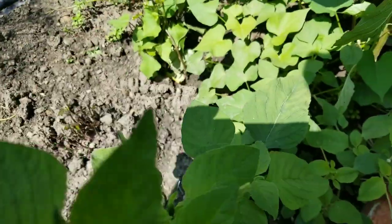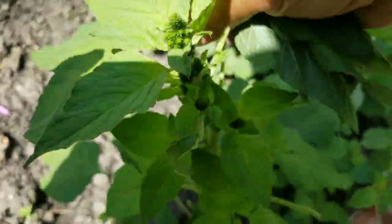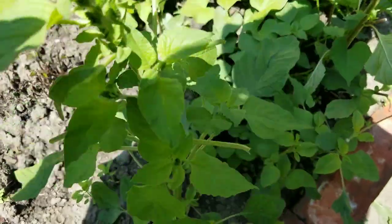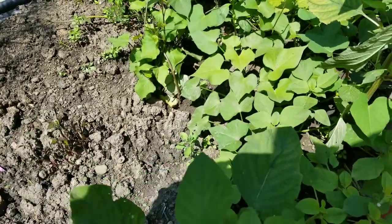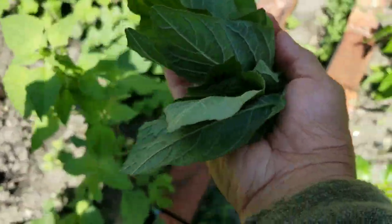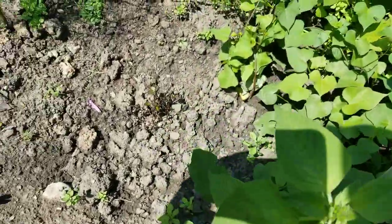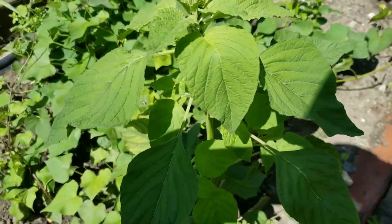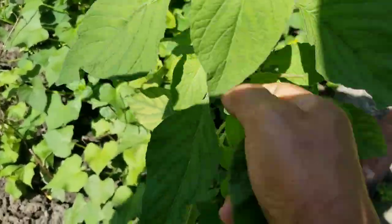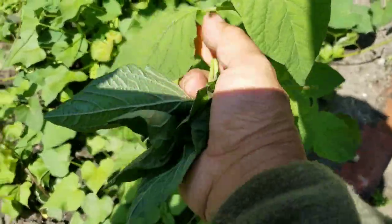To me, it tastes better than the regular spinach that I buy from the market. Yummy! I have a lot of wild foods in my garden, guys. See this? Beautiful. So I'm going to gather enough leaves and then go inside the house and cook it and have lunch.